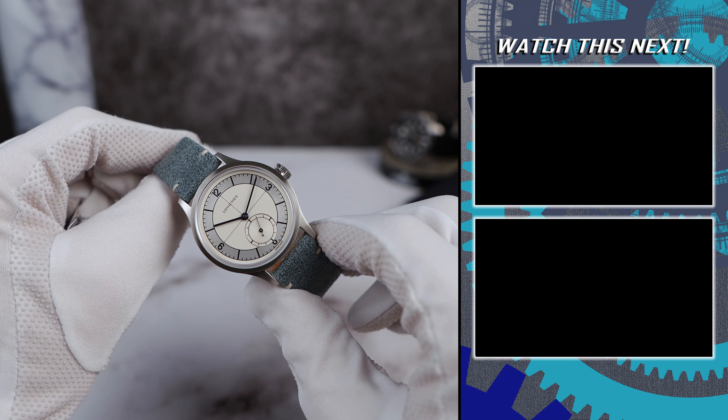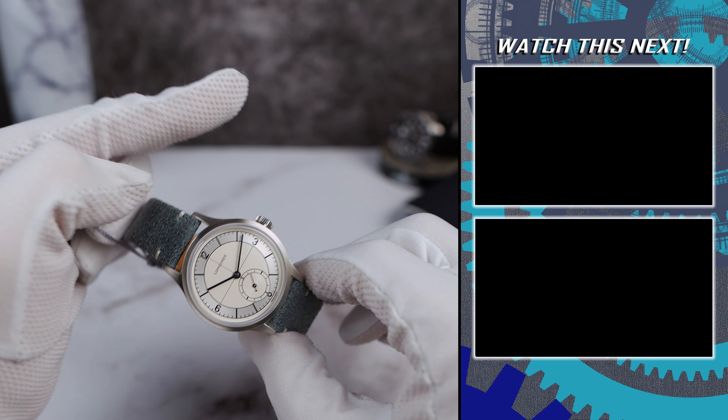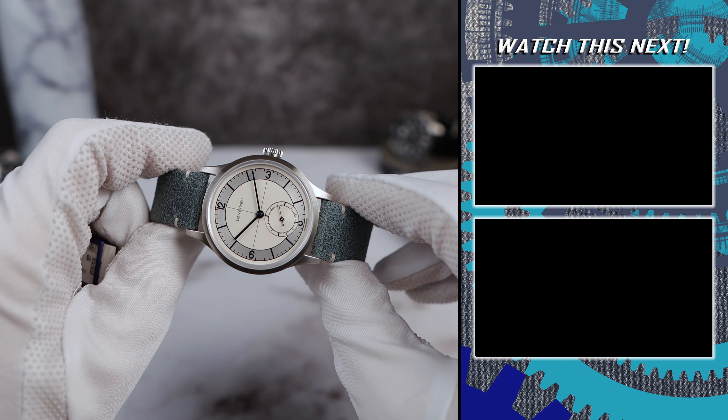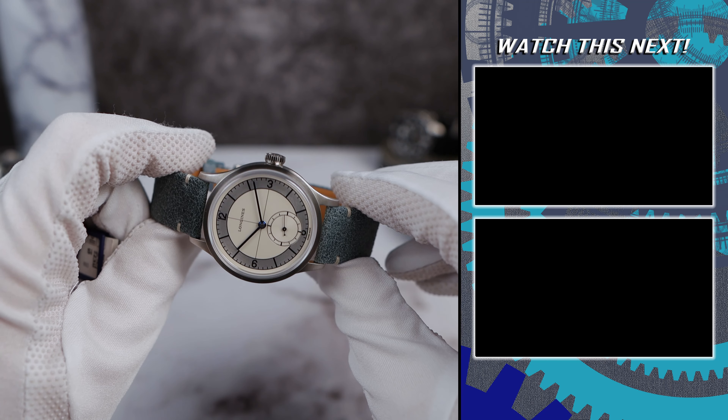If you want to watch more Longines videos, check this video out over here and this video out over here. If you like this video, please like, share, and subscribe. I'll see you in the next one.